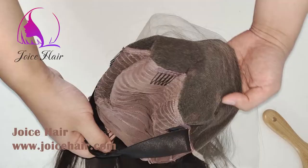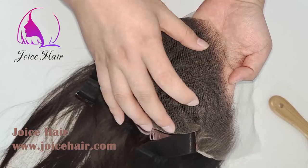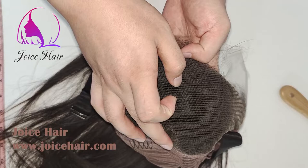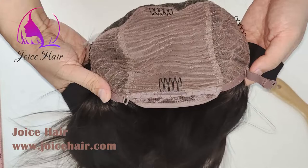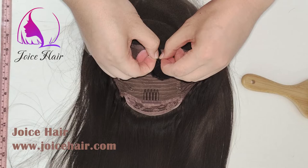The same applies to our 13 by 4 lace frontal wig — we always use the complete full 13 by 6 or 13 by 4 lace frontal so that you have a full parting space. On the market, some 13 by 4 or 13 by 6 lace frontal wigs only have a small parting area, but ours is a full lace frontal with a comb, belt, and band for you to adjust and secure your wig.